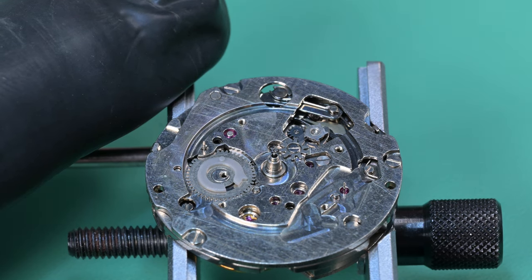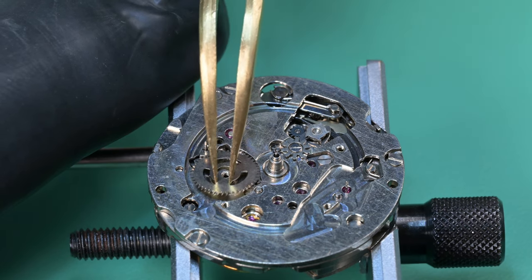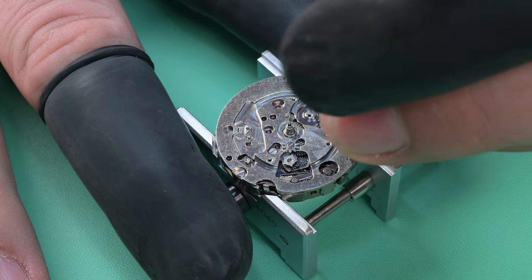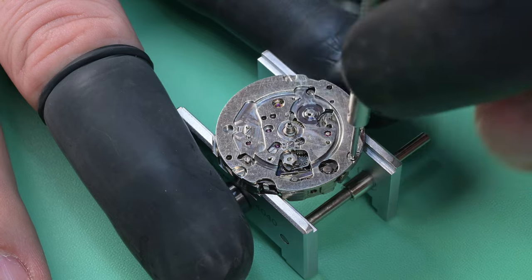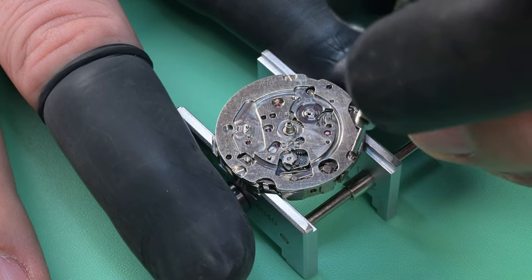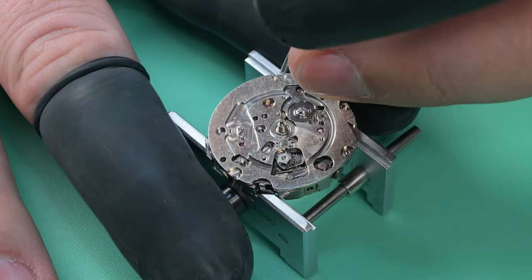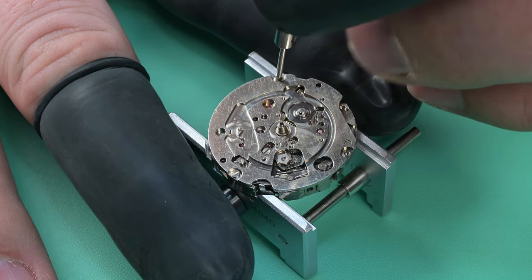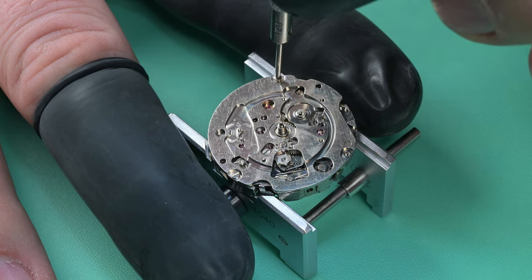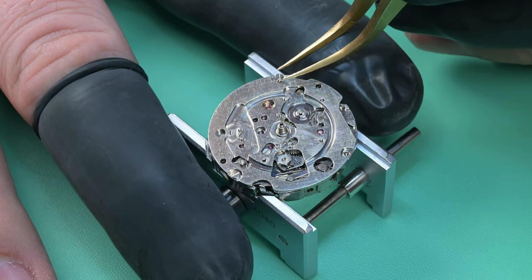There is the day finger that moves the day wheel around, that is what indexes the date wheel, and that is the driving wheel — that simple. There's one intermediate wheel on the other side of this chronograph plate that we're removing. This plate here kind of separates the rest of the dial side movement parts from the underside — which has the hour recording wheel, chronograph parts, and the keyless works. We're going to go ahead and pull this off; there are three screws holding it down.